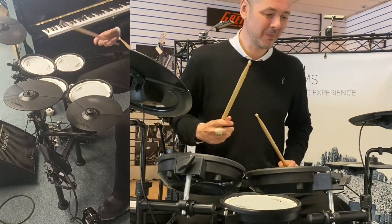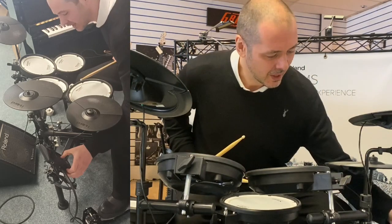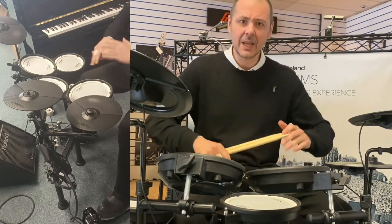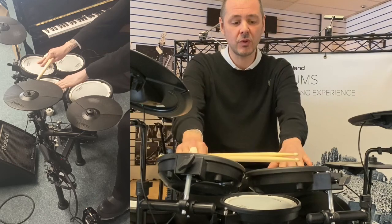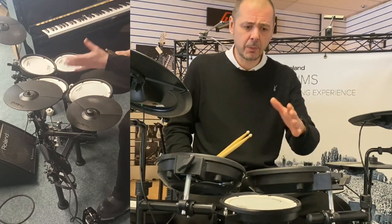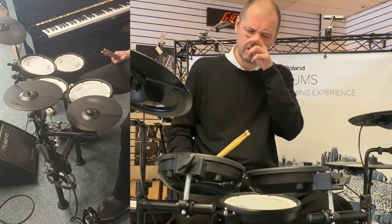Hello, I'm Kev at Rumors Music and I'm going to show you this fantastic Roland TD-1 KPX-2. It's set out like a normal drum kit, all your pads are mesh. Mesh responds very similar to a drum skin, as opposed to pads that you sometimes find on digital kits — they're really really good.